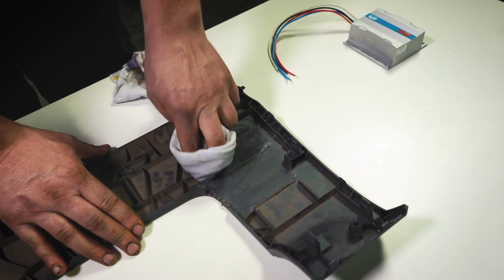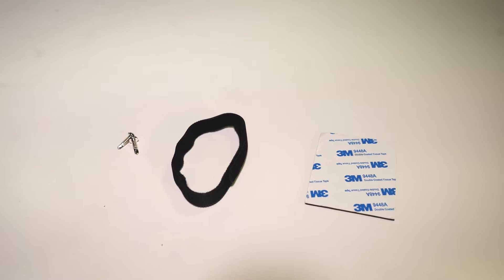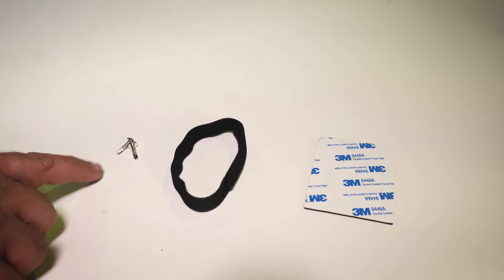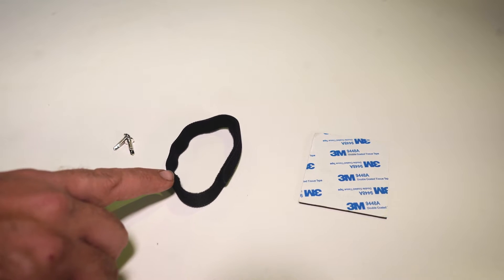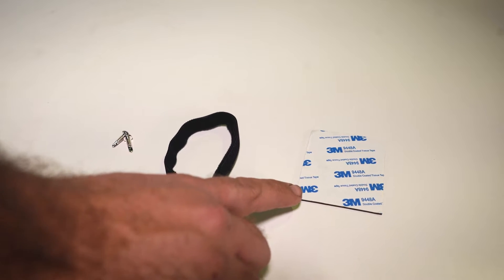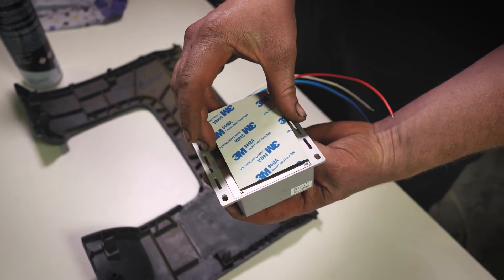Then grab a suitable drill bit and drill holes in the marked locations. You can either secure the brake controller in place with the provided self-tapping screws, the soft nylon fabric fastening hook and loop straps, or the double-sided foam adhesive pad — which we're doing — which is also provided in the kit.